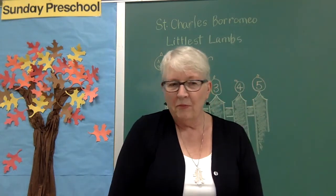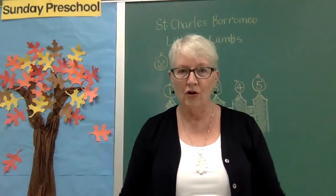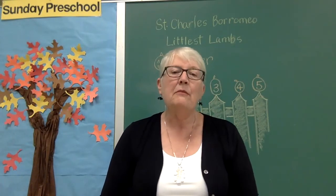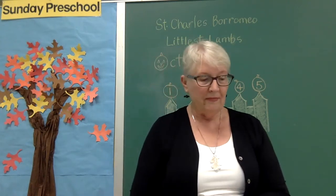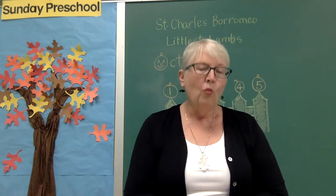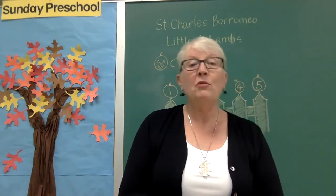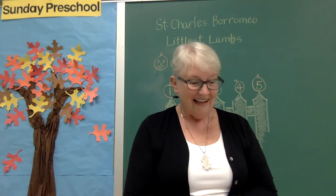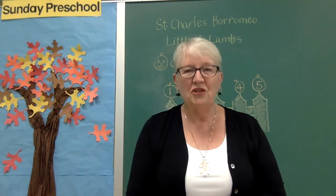I want to tell you a little bit about God. Last week we learned that God loves us, and one of the things God made is our whole world. And one of the beautiful and fun things that God did is he made seasons. We just had summer — summer is hot. What did you do during the summer? I bet you played outside a lot, maybe rode your bikes, went to the shore or the mountains, or went swimming.